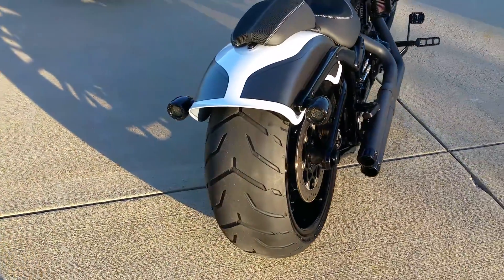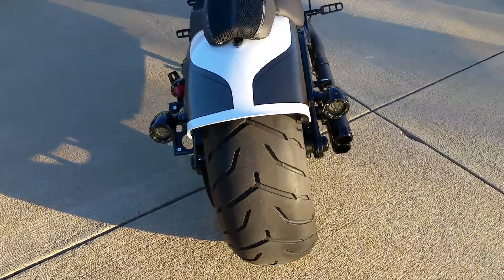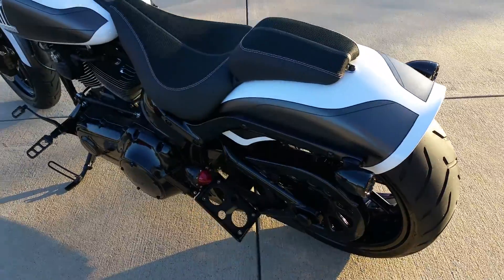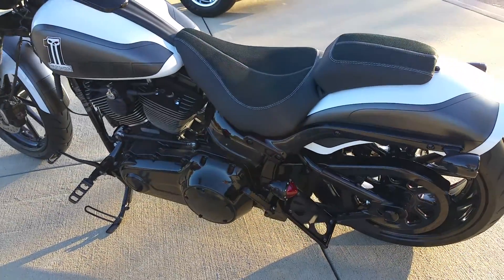Fat 240 rear. Look at the paint — just blows it away. Custom tag brackets, brake lights.